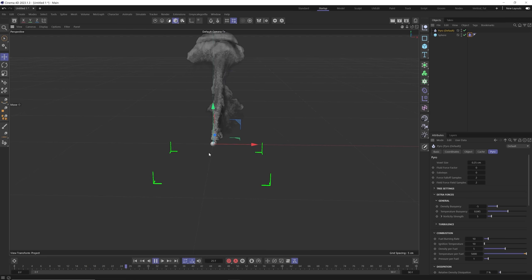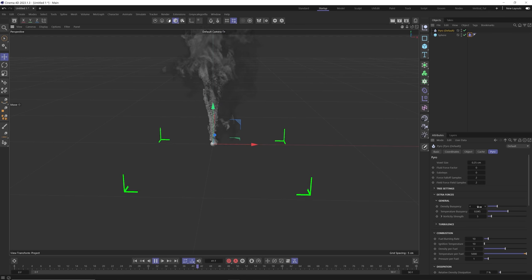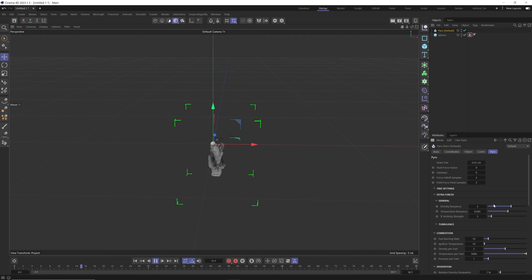It looks pretty nice so far but you can see it's going up. If we had a drop of ink it would go down. To control that, we're going to adjust the density buoyancy. Right now it's negative five, but if we bring this to a positive number like two, you can see now it's going downwards, which is exactly what we want.